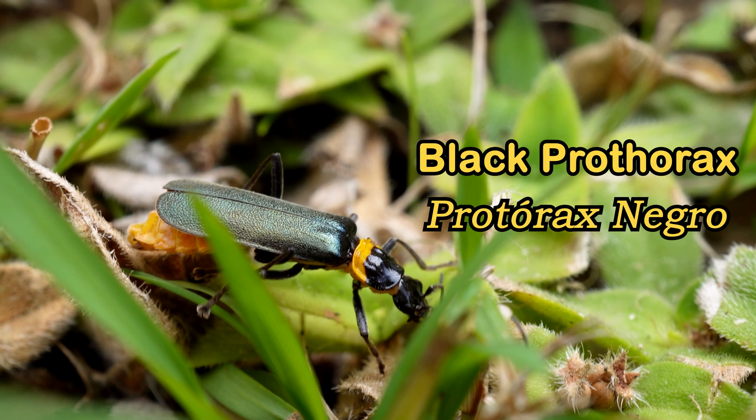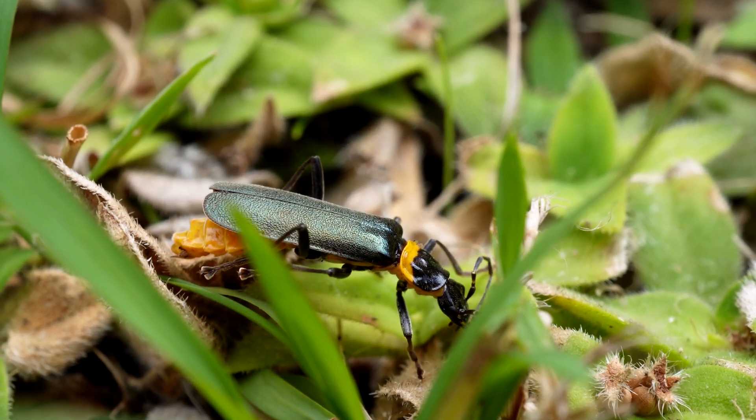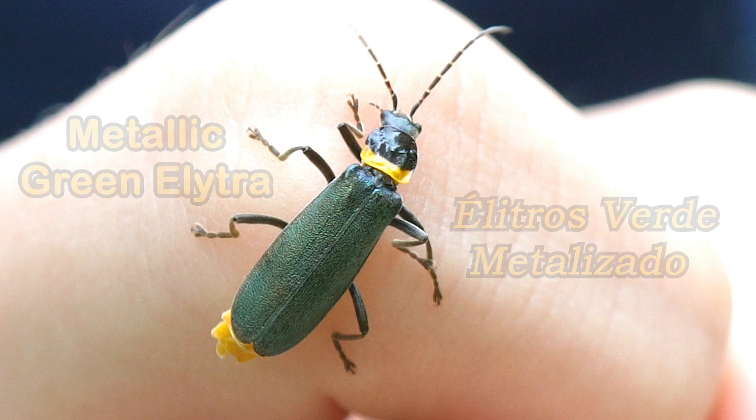They're a pretty little beetle with an elongate soft flexible body. They have a black pro-forax followed by a yellow stripe and a yellowy orange abdomen. Their elytra are metallic green with a hint of blue.